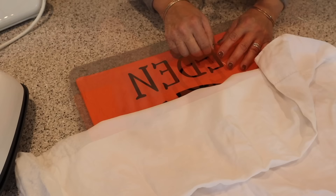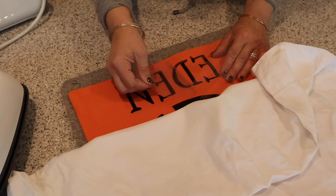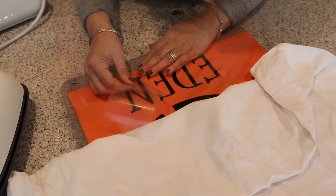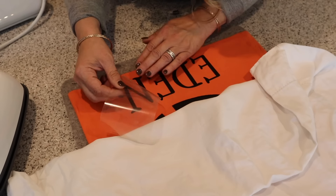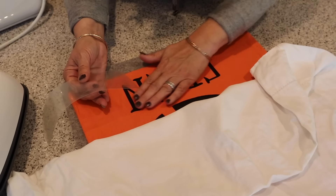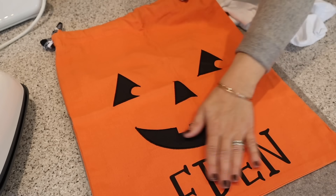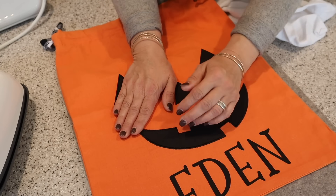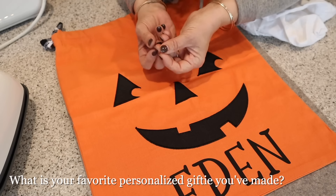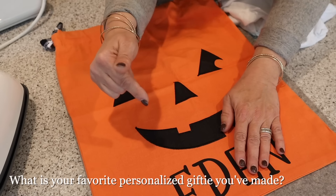Let's take a look — looking good! So cute. It's adorable and she's going to love that too. Let me know in the comments — what is one of your favorite projects that you've made that just has those great little memories? I would love to know, let me know in the comments below.